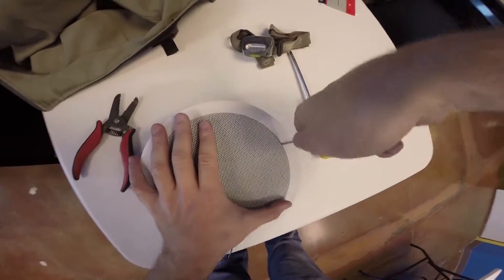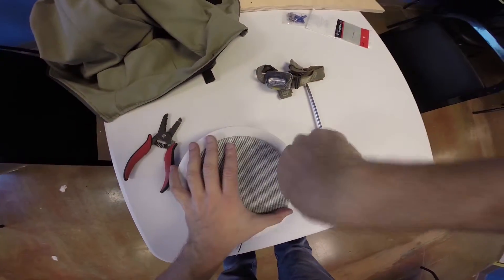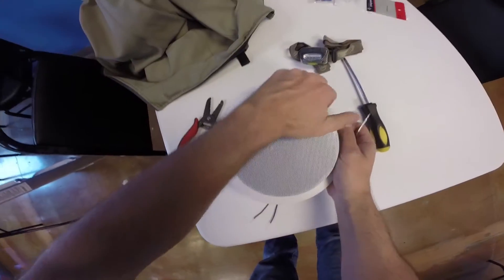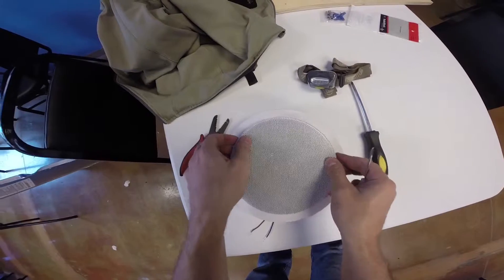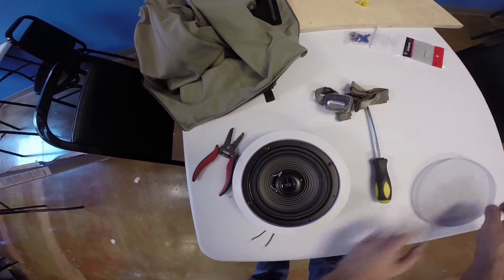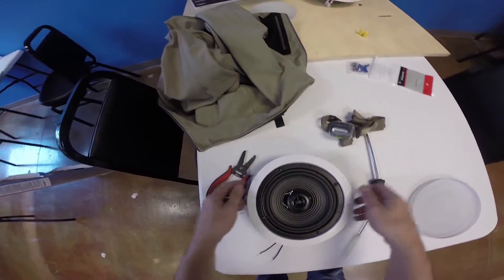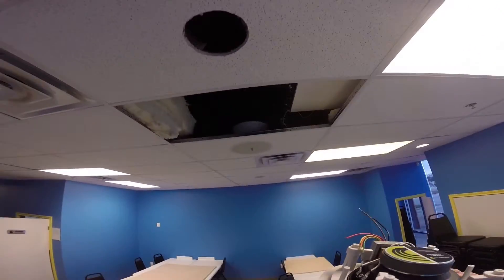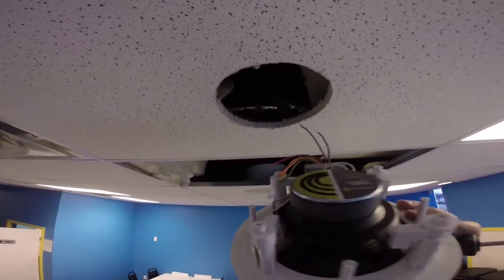First step: we're going to take the grill off the speaker. I'm going to use a very small flathead screwdriver to just sort of pry the grill off without scratching it too much. There it is. We can see the speaker cone and a little tweeter in the middle.